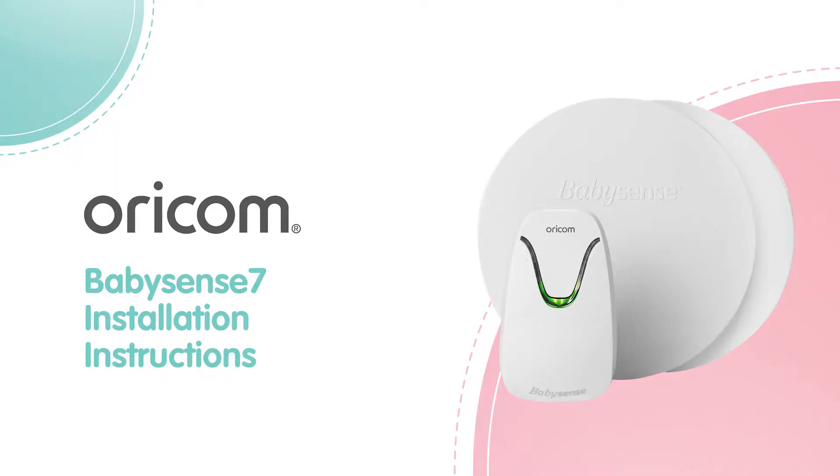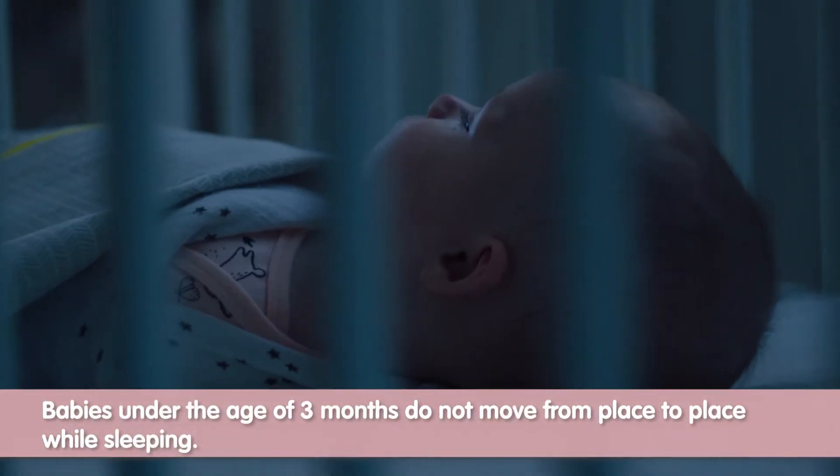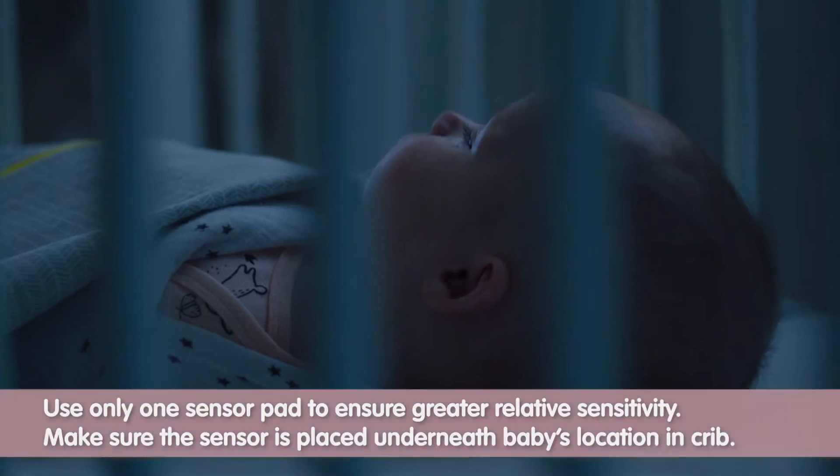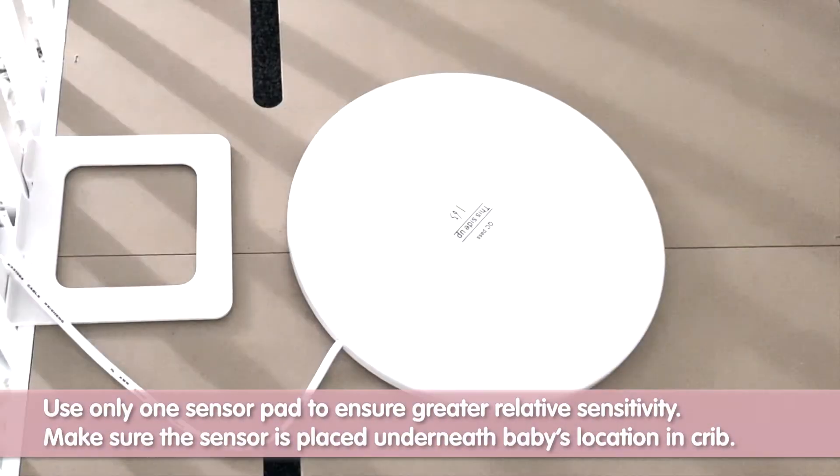Installation for newborn babies. Babies under the age of three months do not move from place to place while sleeping. Use only one sensor pad to ensure greater relative sensitivity. Make sure the sensor is placed underneath the baby's location in the crib.